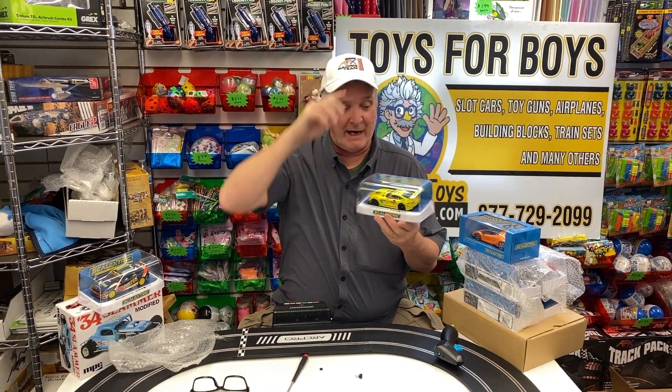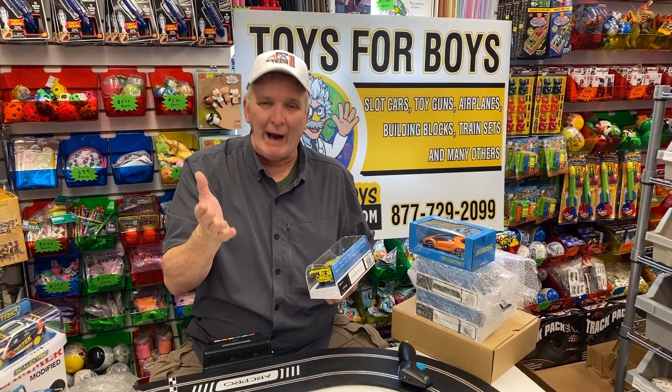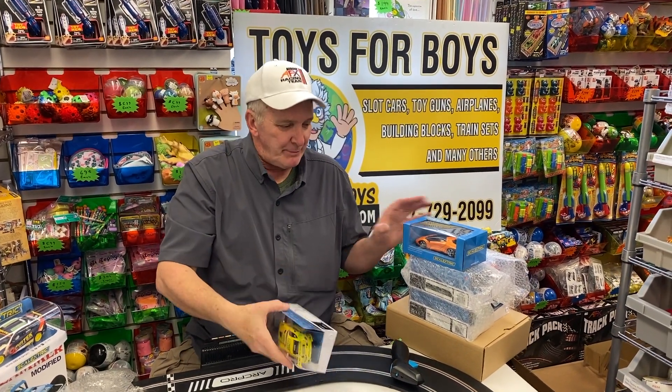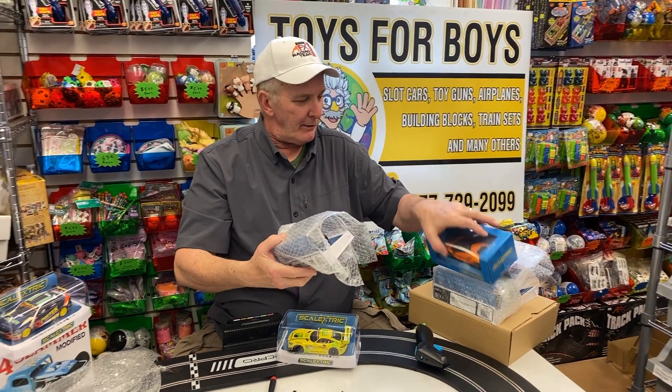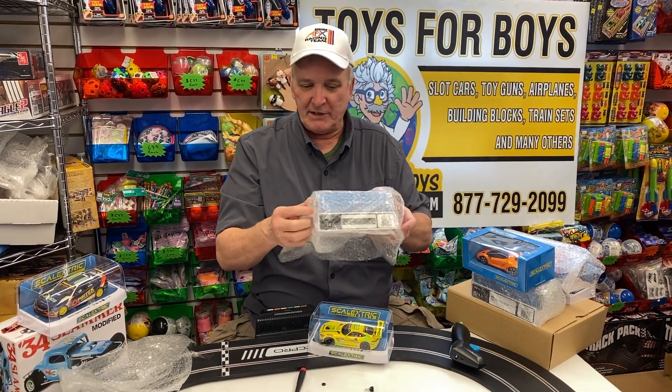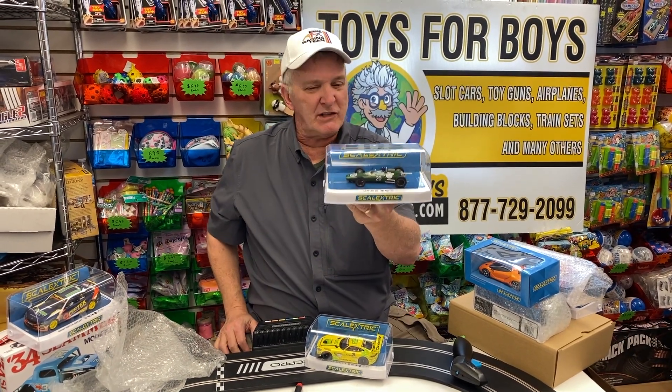This is another car by Scale Electric. Now this one does have lights. A commenter noted that not all Scale Electric cars have lights, and he's correct — some cars cannot have lights because they didn't have them. Like this one right here: this car doesn't have headlights. This is the Lotus 25, and it is a beautiful car.